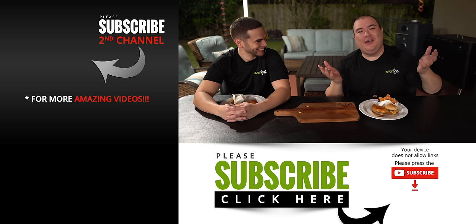Anyway guys, I hope you enjoyed this video. If you did, make sure you give it a thumbs up. If you're not a subscriber, be sure to subscribe for future videos. Remember, if you are interested in anything I use, everything is always in the description down below. Thank you so much for watching and we'll see you guys on the next one.